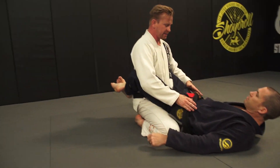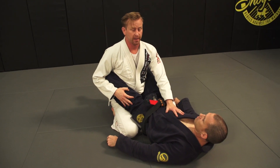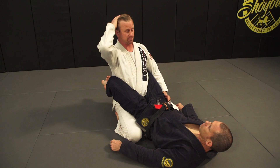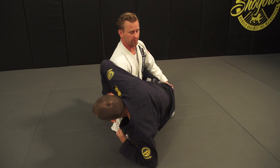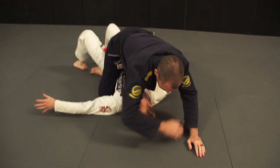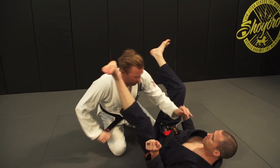Anytime a guy's upright inside your guard, the guy on the bottom gets very excited for the hip bump sweep. So when I'm upright, the guy on the bottom wants to sit up, reach over my arm, use his hip, and get to mount. That's a sweep plus mount — six points total.